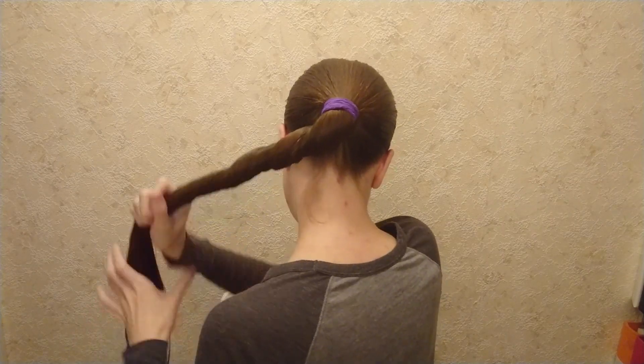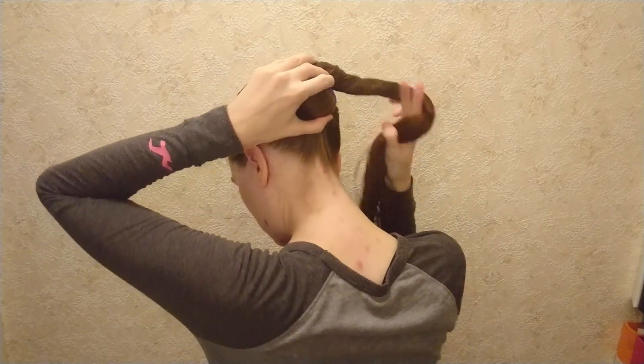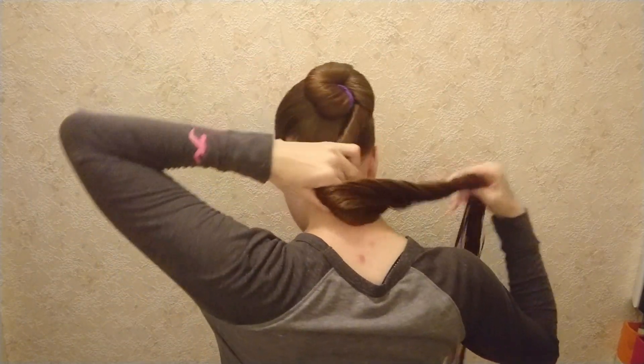Then start coiling your hair like a cinnamon bun, going clockwise, starting at around 7 o'clock.